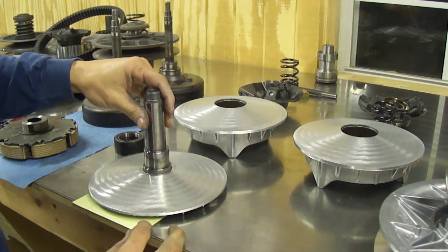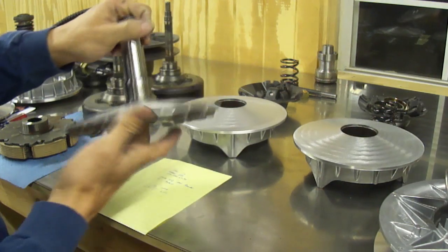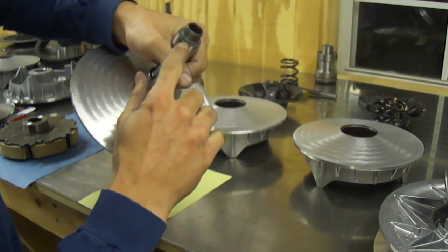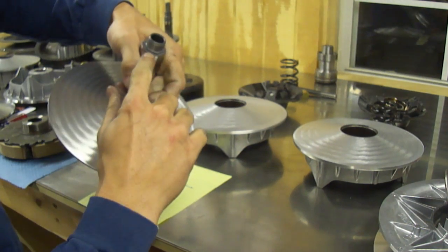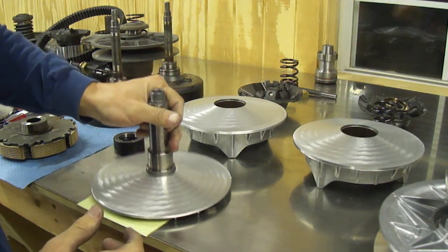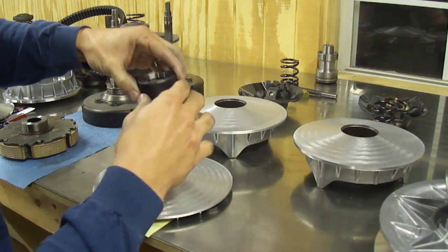Starting from the basics — this is the way the inner sheave looks. You have a hex that is machined into the shaft, and the shaft is also threaded. This shaft carries its one-way bearing.